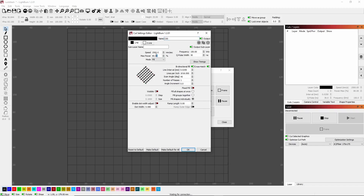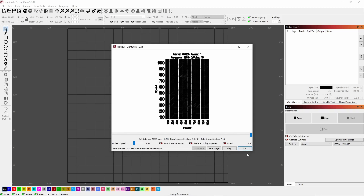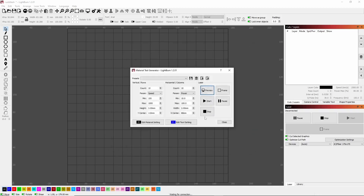I'm going to leave speed alone because I'm going to use that as one of my variables. Max power I'm going to pump up to 90, frequency to 125, and pulse width we're going to go with 15. I want to remove crosshatch, and hatch spacing I'll leave alone because it's going to be one of my variables. The reason I'm doing this is I want something that I know is going to mark the material. I've run this test before, so I'm going to change this to eight count on X and eight count on Y.